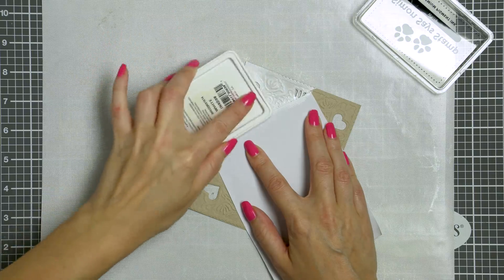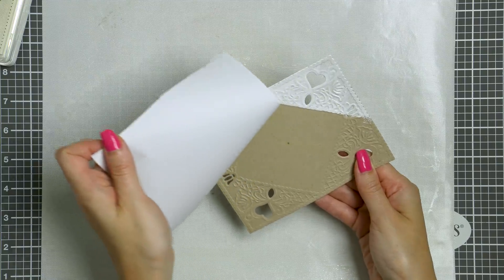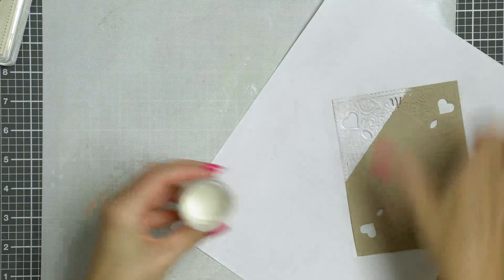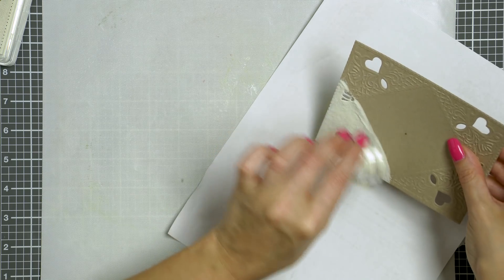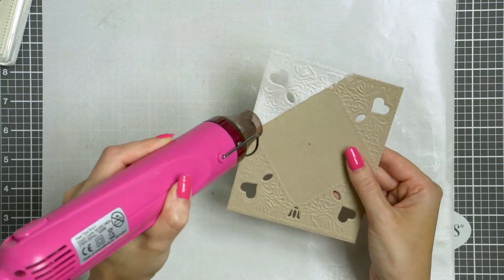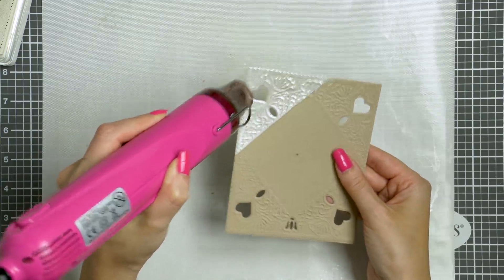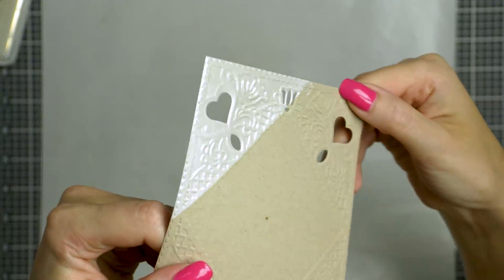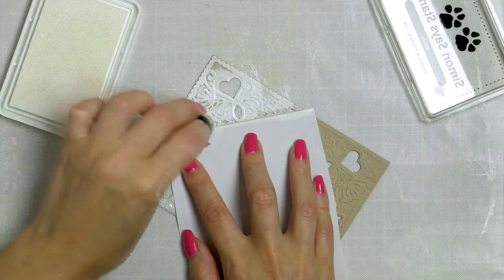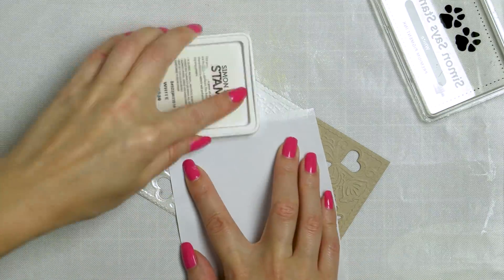I'm going with a mini ink dauber and also doing a direct-to-paper technique, pressing the white ink pad directly into the paper. This particular white ink pad is super juicy — it's white pigment ink from Simon Says Stamp. You can also use white pigment ink from Hero Arts or WPlus9, and you can either apply it with an ink blending tool or do direct to paper for a much heavier coat of ink. I've added my embossing powder, heat set it with my heat tool, and here's what this looks like — I think it is absolutely gorgeous and so very fitting for a wedding card. I'm going to repeat this on all four sides to complete this panel, only doing one coat of embossing powder on each side. I thought about doing two coats but I think that would obliterate the dry emboss detail too much, though you can definitely try two coats if you like.